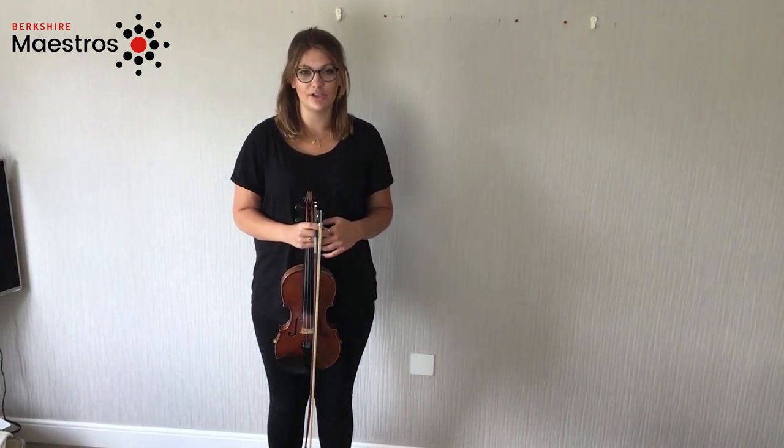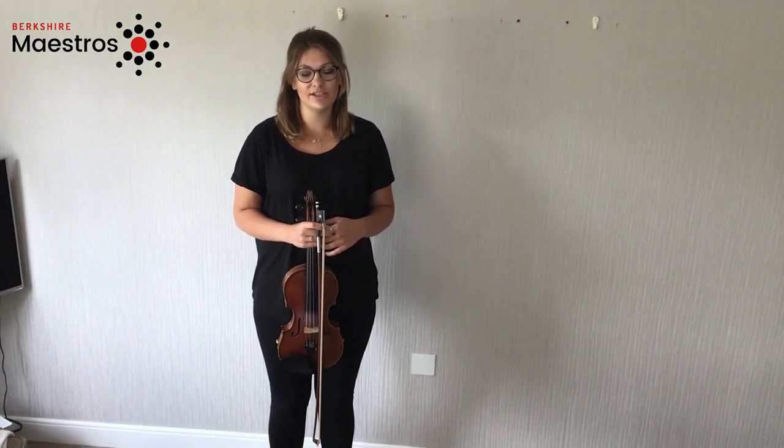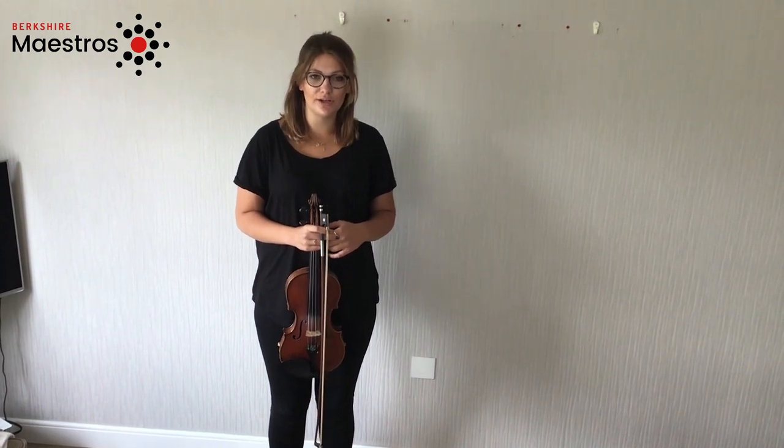Hello, my name is Savannah and I am one of the violin teachers at Berkshire Maestros. In this video I am going to show you how to put your violin up correctly.